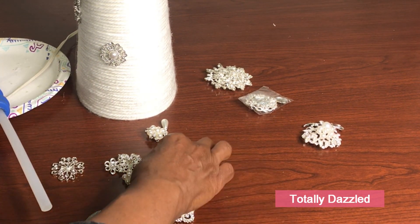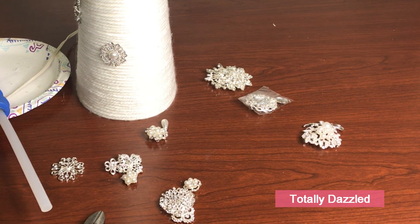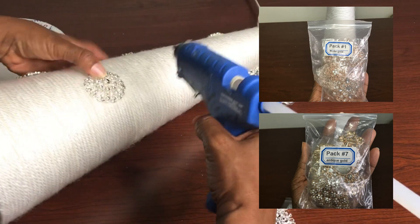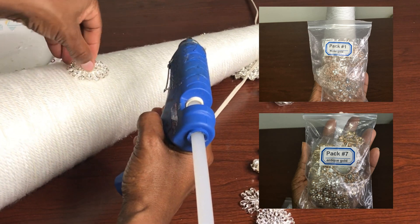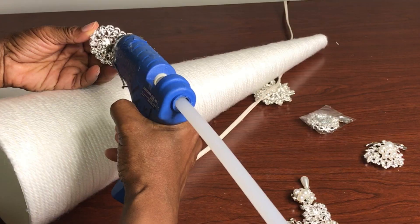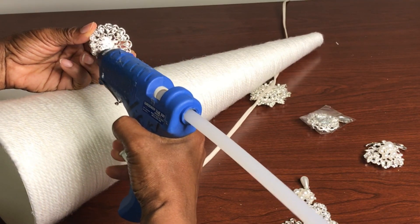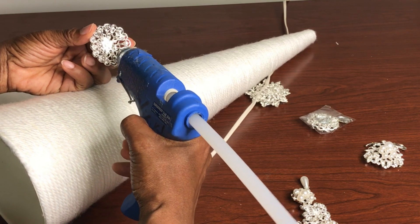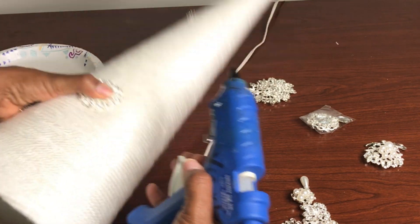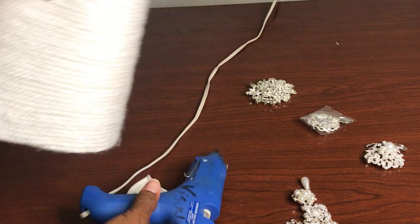These brooches are from Totally Dazzled — they come ten to a pack with a variety of shapes and sizes inside each pack. I have them in rose gold, tea gold, and silver. The Yarn Bee True Color Yarn is from Hobby Lobby; it's $4.99 and it's 40% off.